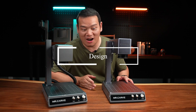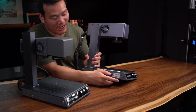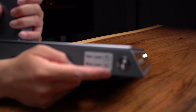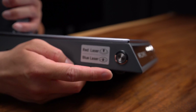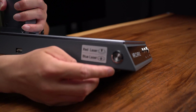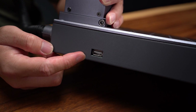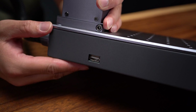First, let's check out the design. On the left side, we have this switch button — that's for switching the red and blue laser. Just press down to switch to blue laser, up is the red laser. We also have the USB port here, which is for connecting the rotary extension.